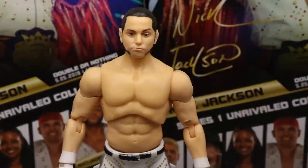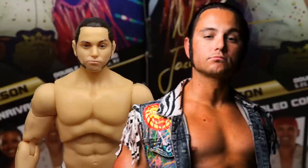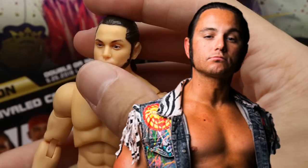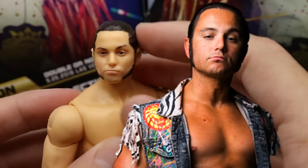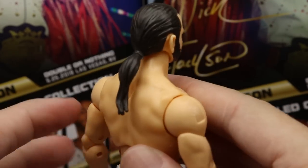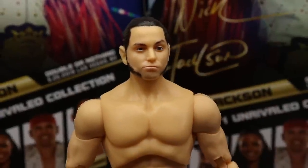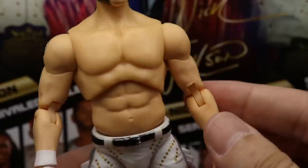Starting off with Matt Jackson — this is Matt Jackson, okay? I think they captured the likeness beautifully. I think they did a really good job here. He does have his signature mutton chops. I like the facial expression, I like the hair color. I think the likeness is totally there for Matt. Ponytail looks great. I think they did a really good job on this head sculpt and I don't have any issues with it.